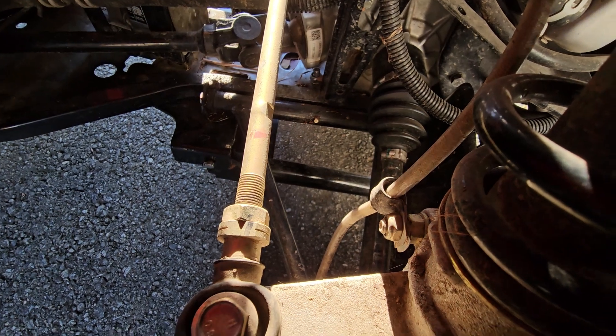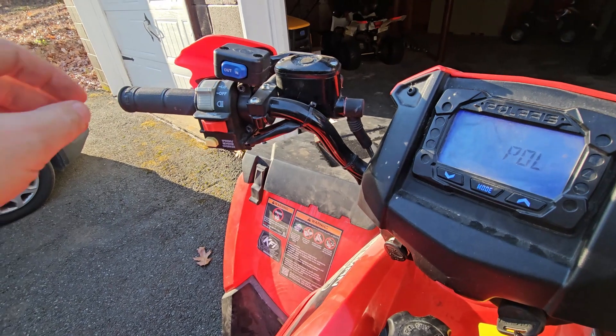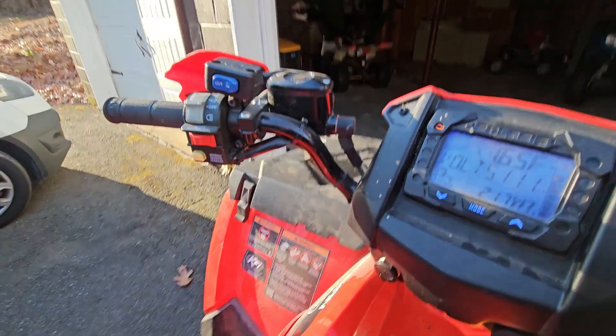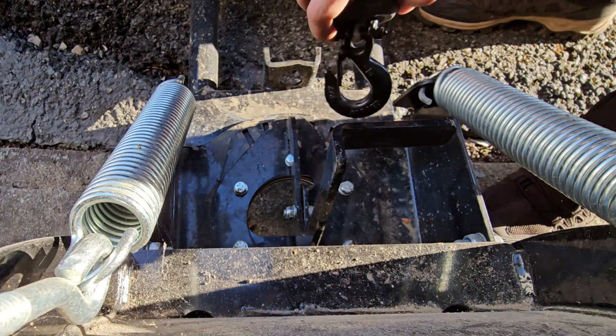All I need right now is a little bit of snow. We should get some this coming Saturday — it should be 5 to 8 inches. I already put the snow markers along the driveway, so now I just have to be patient for a couple of days and I can have a lot of fun doing this.